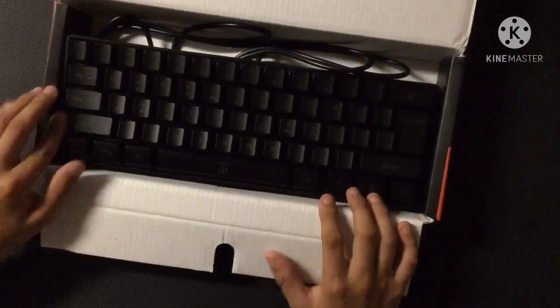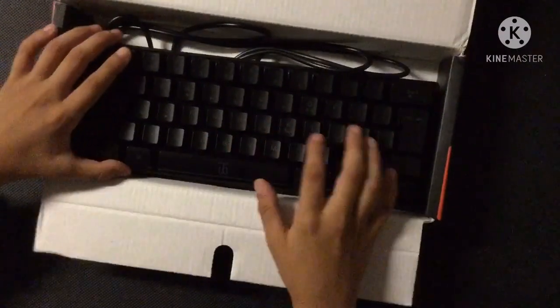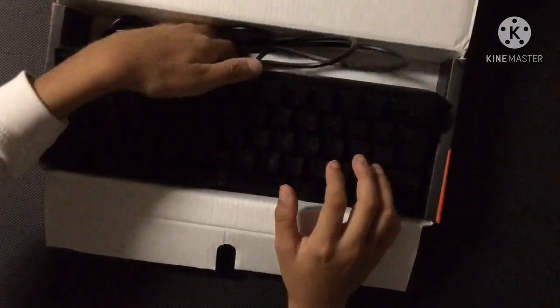In the past I've been using a different keyboard for my montages. Now let's go to my gaming setup and test this out.